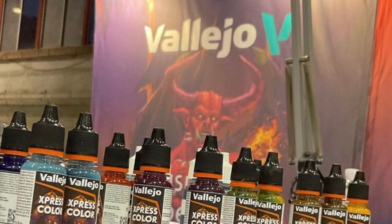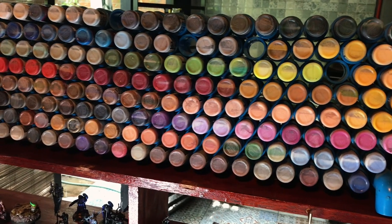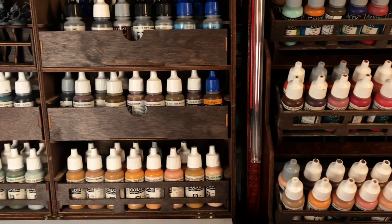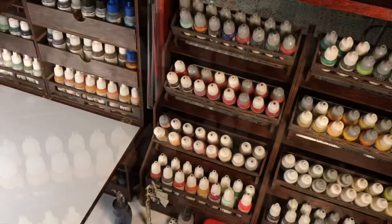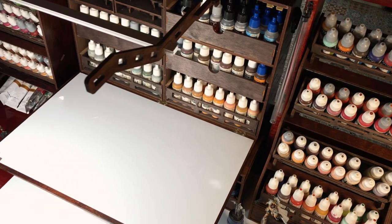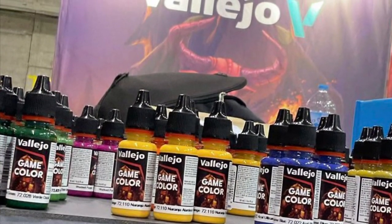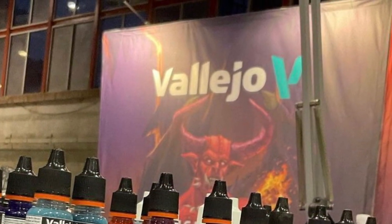Hi, I'm Don. I don't have the Express Colors from Vallejo yet — those are new paints. I just saw them on Twitter where Angel is talking about them in Spanish, and I'm very excited because I think those could be the contrast paints counterpart, but we'll see. I'm one of those few English channels that paints mainly with Vallejo, so I'm really excited about this new Express Color. We'll talk about it today.